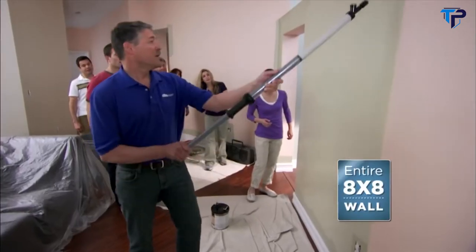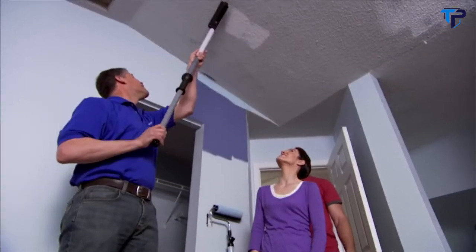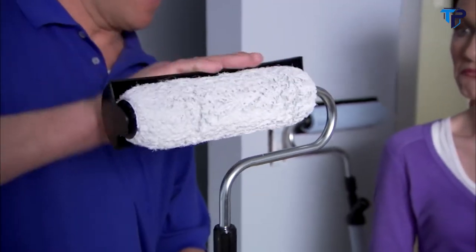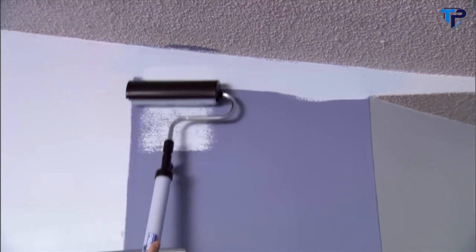You can paint an entire 8x8 wall like this in as little as one minute. Ceilings used to be a nightmare, but the PaintStick Easy Twist large 64-inch extension handle makes painting ceilings a snap. Attach the uniquely designed spatter shield for extra mess-free protection and use it as a stop guide for wall-to-ceiling painting.